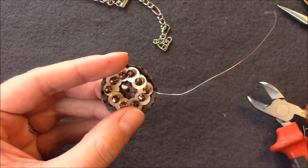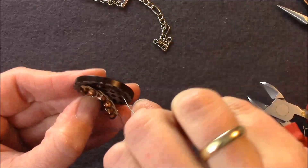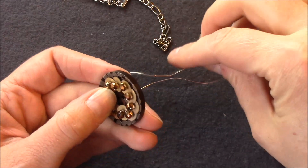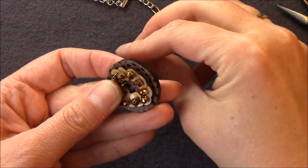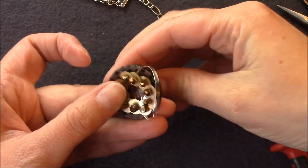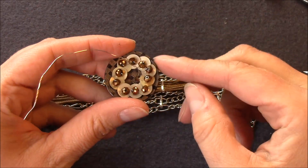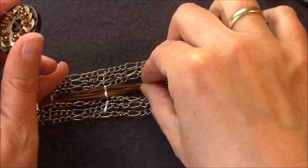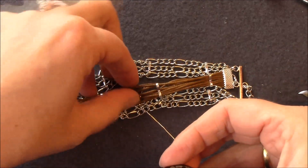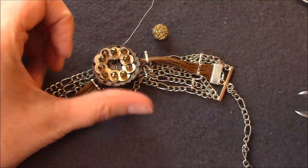Nun kommt unser Knopf zum Einsatz. Wenn ihr eure Blüte zusammenstellt, achtet darauf, dass die beiden Knopflöcher frei bleiben, denn irgendwie müssen wir das Ganze ja auch befestigen. Jetzt wird das Ganze durch das Knopfloch gezogen und am Knopf fixiert: Dazu gebt ihr den Draht einmal von innen durch das Knopfloch und dann nochmal auf der anderen Seite, sodass der Ring auf beiden Seiten am Knopf fixiert wurde. Als letzten Schritt befestigen wir diesen Knopf – dieses wunderschöne Mittelelement – auf dem mittleren Bereich, der aus den Fäden besteht. Dazu immer nur um diese Fäden wickeln und durch die Knopflöcher wieder hochgehen. Das macht ihr so circa dreimal, und dann wird noch eure Mittelperle integriert.